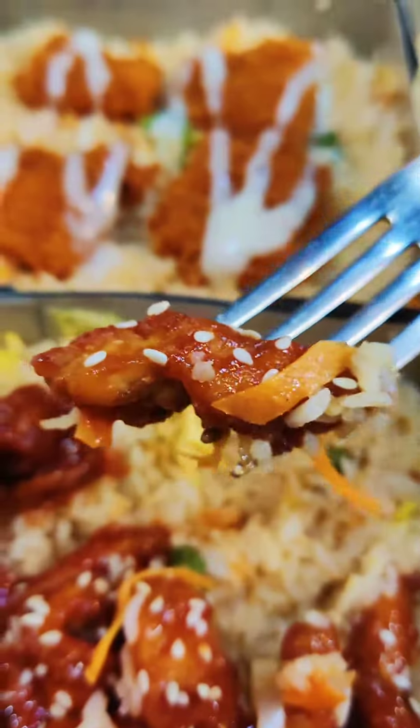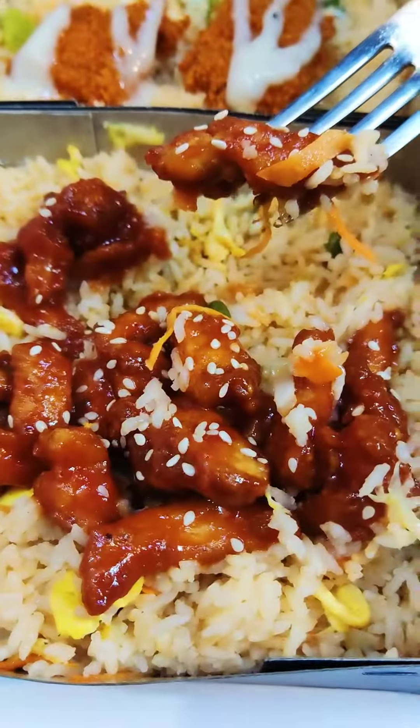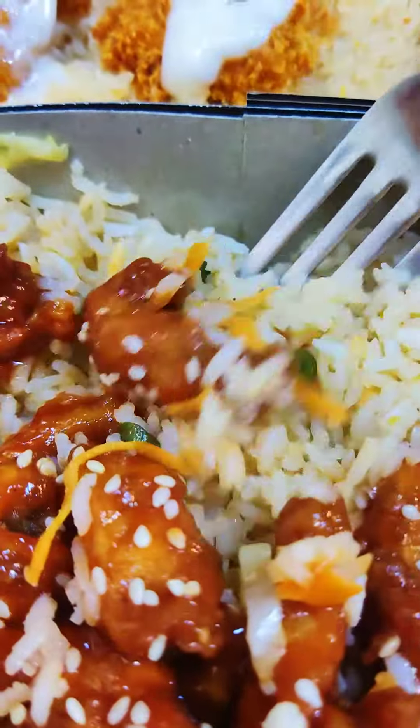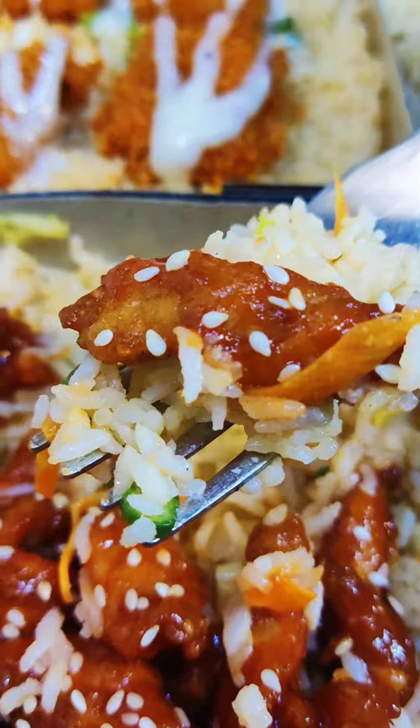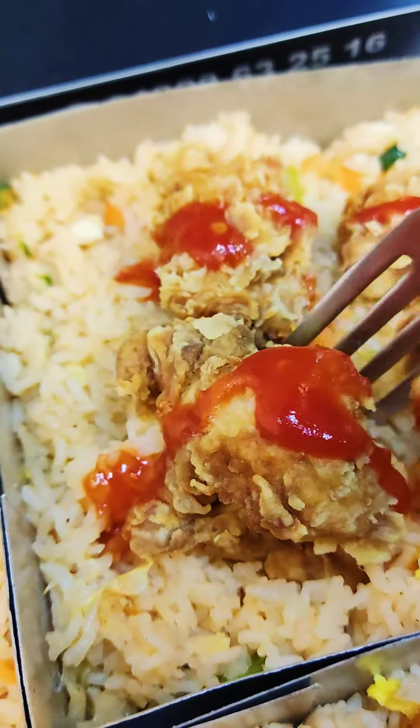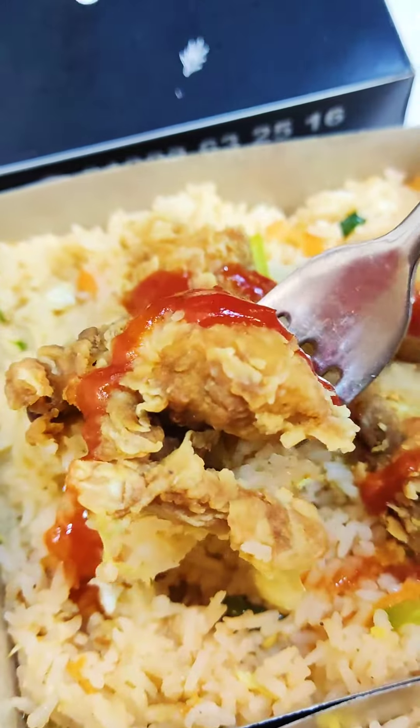As usual, now we have the BBQ rice box which looks amazing. Look at this — the flavor is sweet, sour and barbecue flavor, which is loved by me. The smoky flavor was very good and the meat was very soft. I loved it, and this rice is really good — literally just good. Best among all of them.